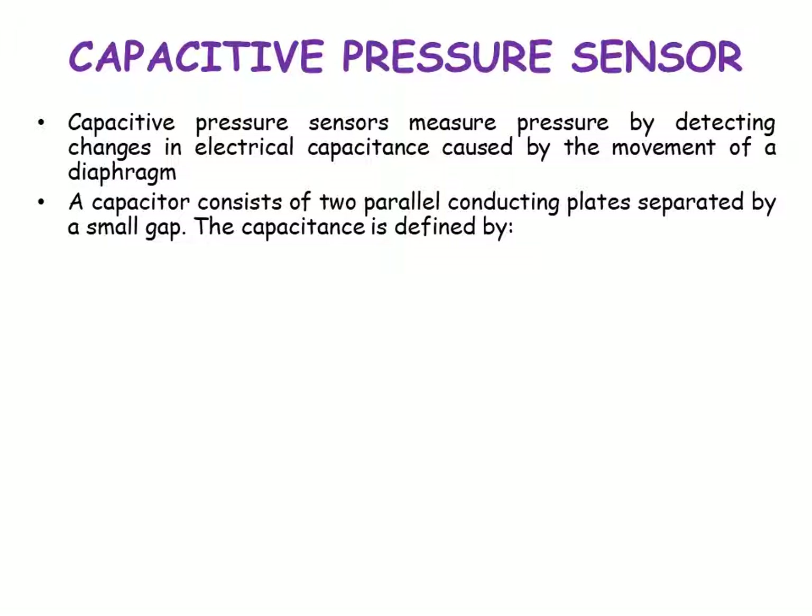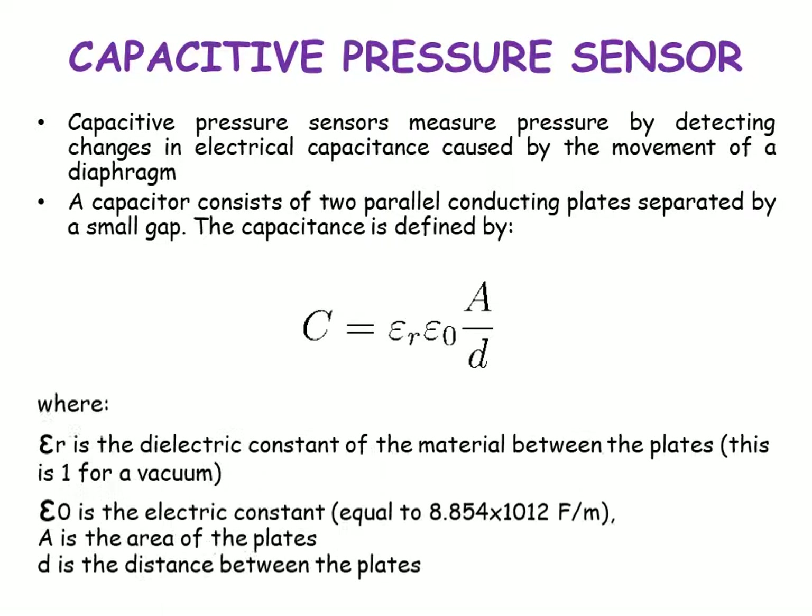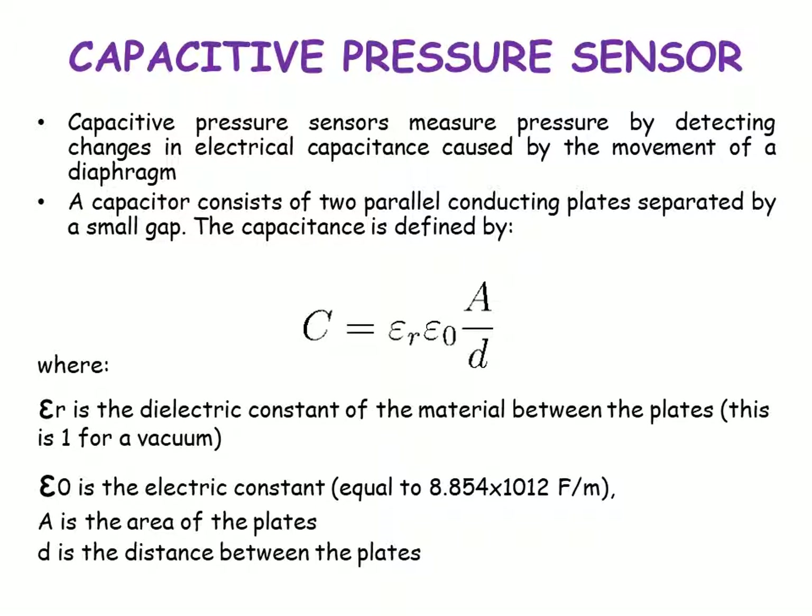Capacitive pressure sensors measure pressure by detecting changes in electrical capacitance caused by the movement of a diaphragm. A capacitor consists of two parallel conducting plates separated by a small gap. The capacitance is defined by C = εr·ε₀·A/d, where εr is the boundary constant of the material between the plates, ε₀ is the electric constant, A is the area of the plates, and d is the distance between the plates.